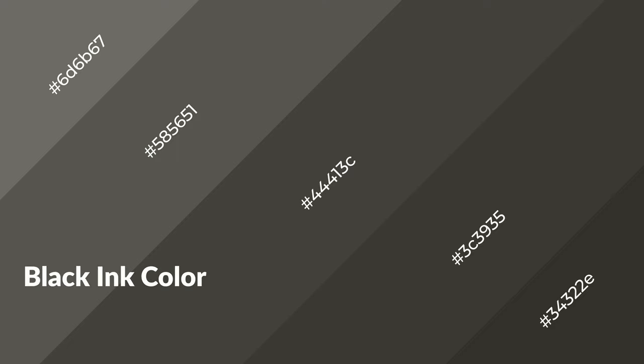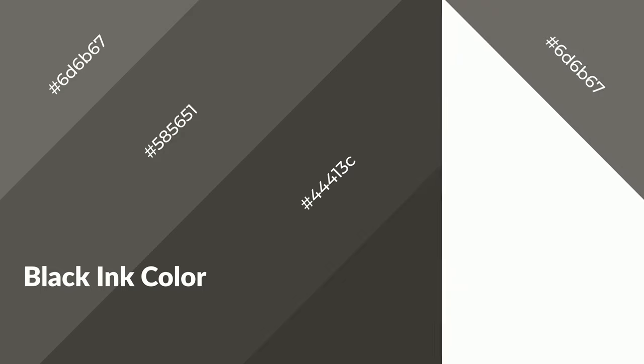Black ink is a warm color and it emits cozier and active emotions. Warm colors are symbols of warmth, fire, heat, and sunshine. It also evokes joy, passion, love, and even anger. You can see them used in restaurants and gyms.